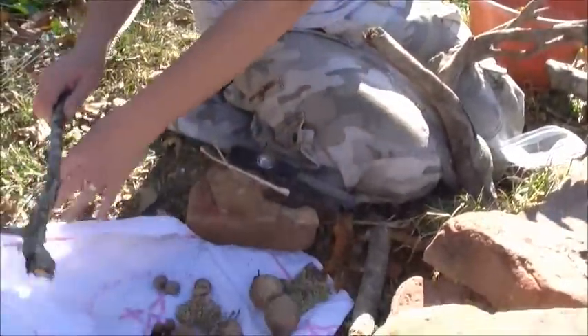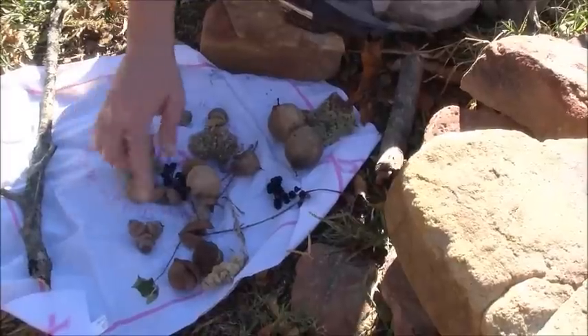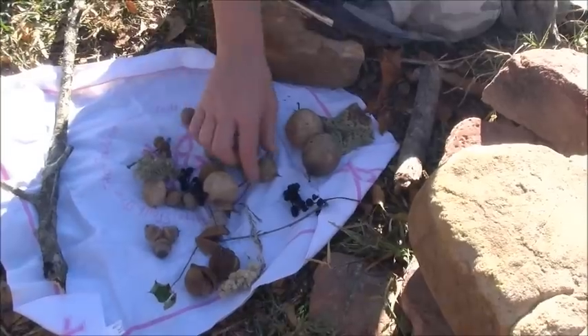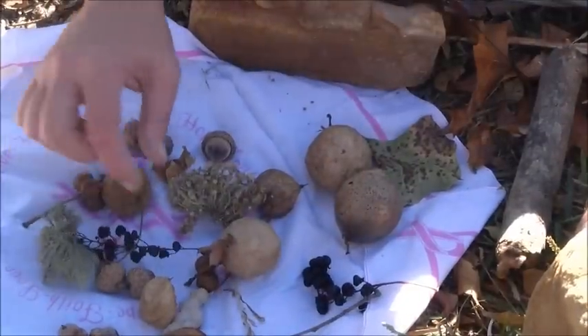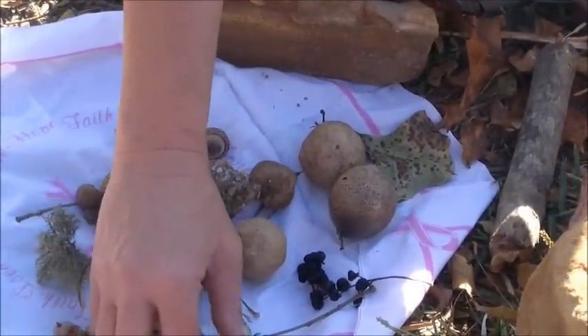We have very high winds today. There are various nuts, some moss — this is actually an insect pod — these are seeds from something called a bladder nut tree, this is from a chestnut, these are pokeberries, some acorns, and some hickory.